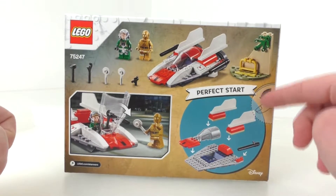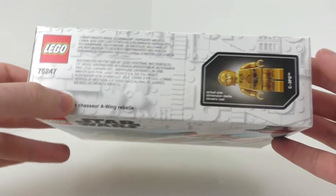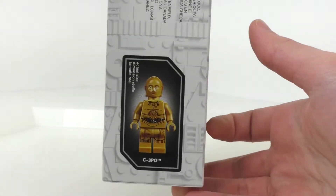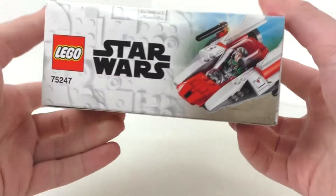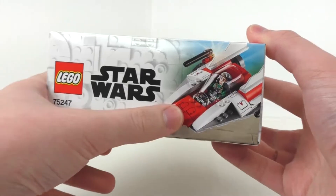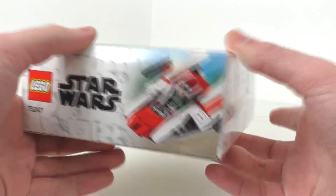We also have the LEGO Star Wars dot com and Disney logos at the bottom, and instructions on how to open the set — you just push that. The top of the box has the LEGO logo, the set number, the Disney logo, the name of the set in a different language, and the actual size of the C-3PO minifigure, along with some other miscellaneous information. On this side of the box we have the LEGO Star Wars logo and set number, and a really nice picture of the set. I really like the different types of blending used there — really like that side of the box.